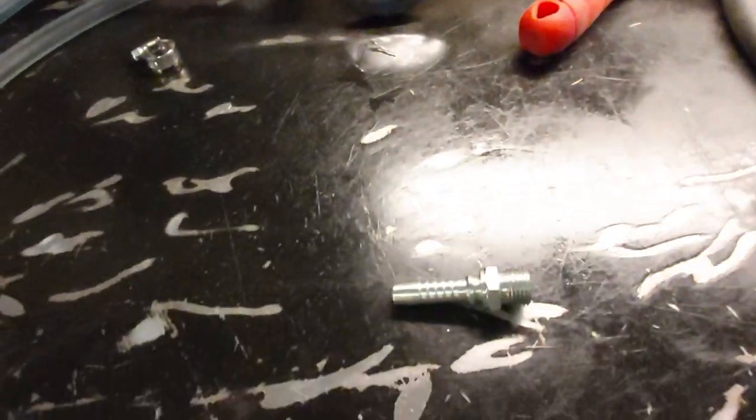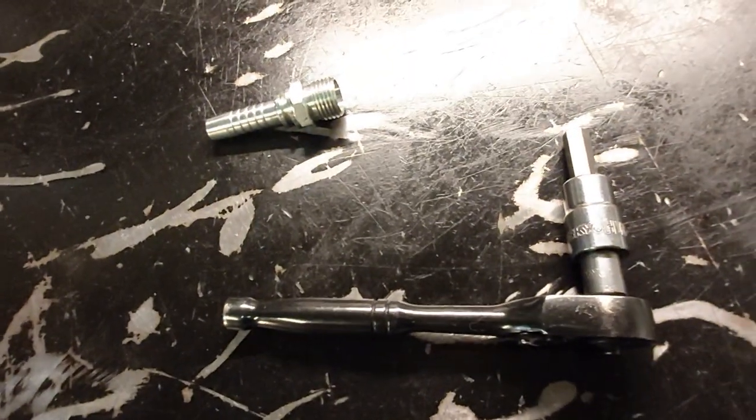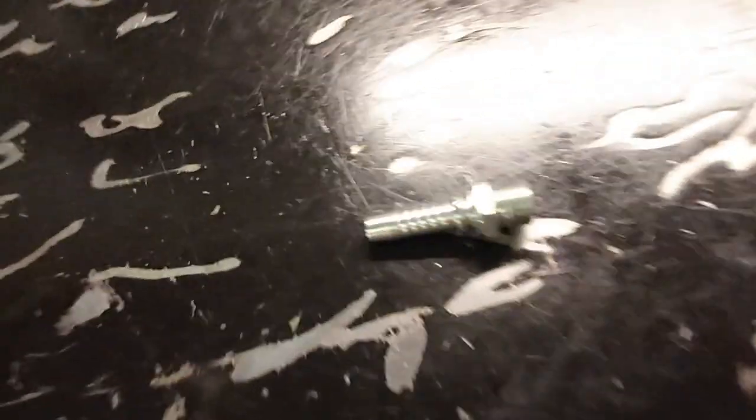I'll show you where that oil galley is right now. It's an 8mm hex socket — that's what you need to take that oil galley plug out so we can thread this fitting in there.